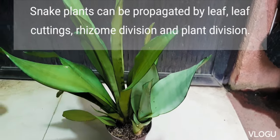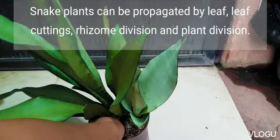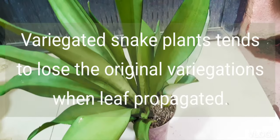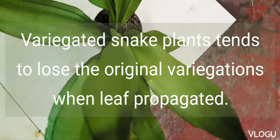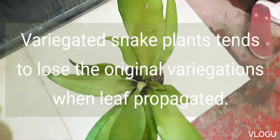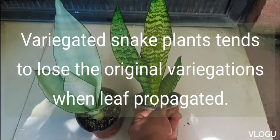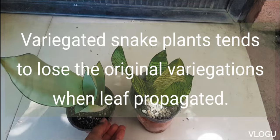Snake plants can be propagated by leaf, leaf cuttings, rhizome cuttings, or by plant division. In my experience, snake plants that are variegated and are not green tend to lose their variegation when propagated by leaf. Succeeding generations of leaf-propagated snake plants that have lost their variegation will continue to do so.